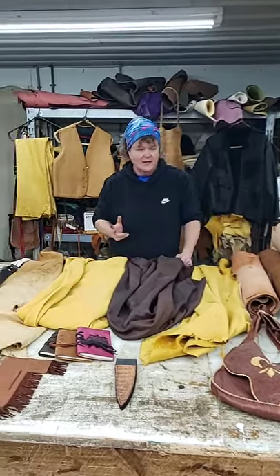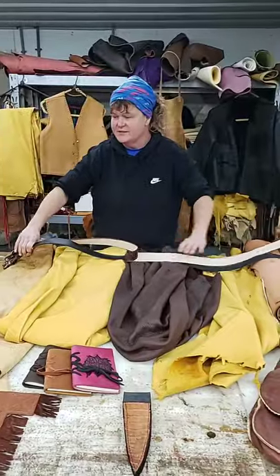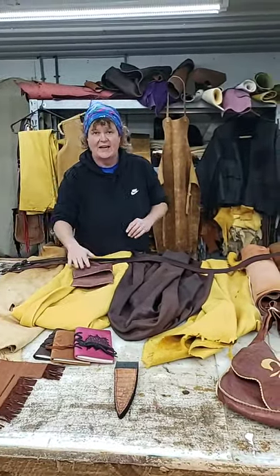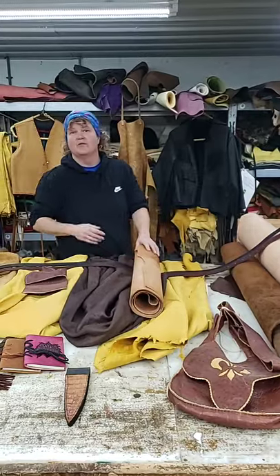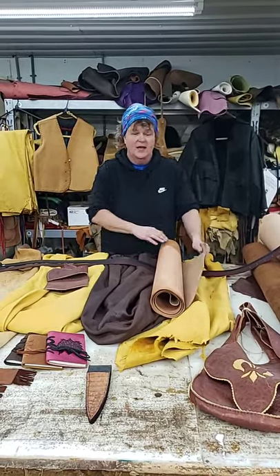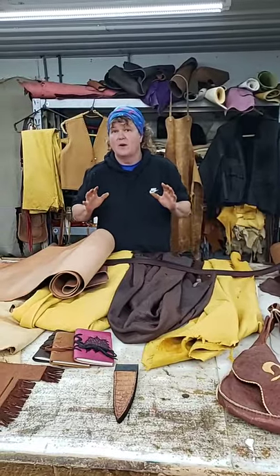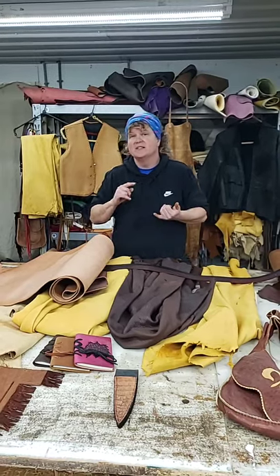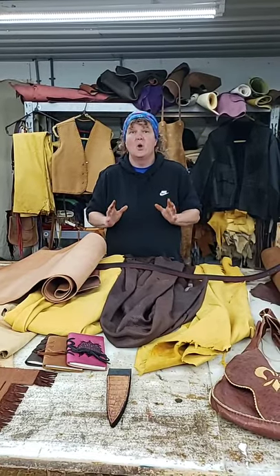First thing is if you want to make any kind of belts or knife sheaths, you're going to want to use what we call vegetable tan leather. Vegetable tan comes in anywhere from a 1 ounce up to a 13-14 ounce. The reason why they call it vegetable tan leather is because it is made from all natural materials — it doesn't have any chemicals in it.